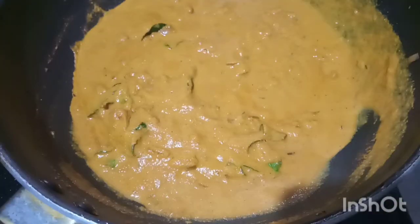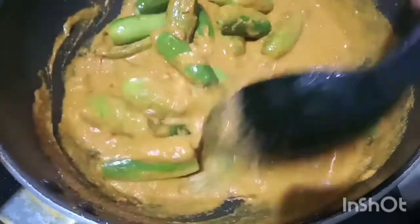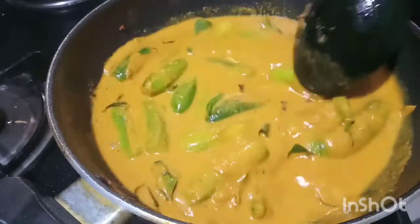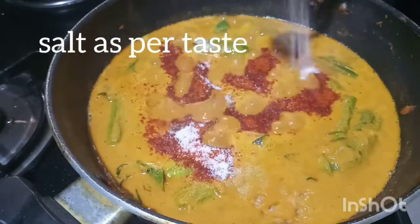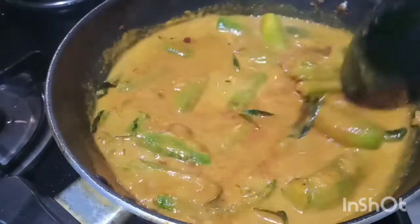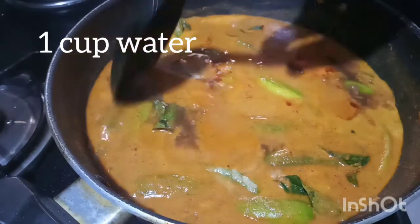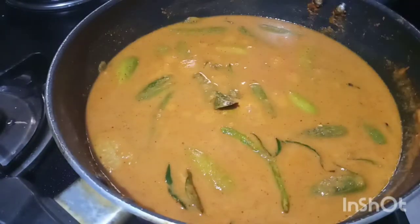Now put the sauce in a pan. Then put the sauce on top. Add 1 teaspoon of sauce and pour 1 cup of flour.